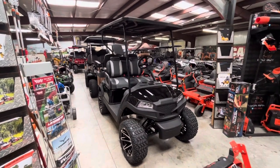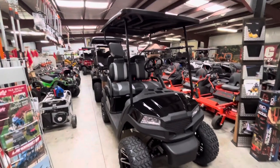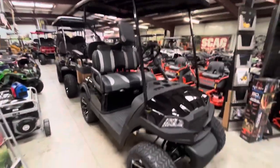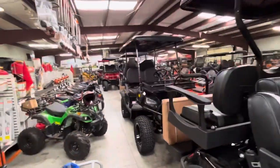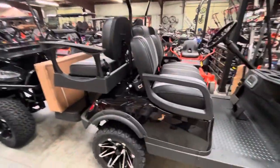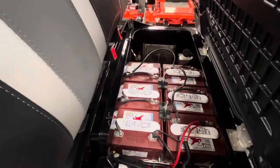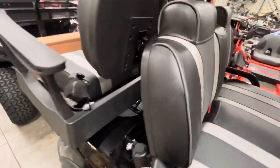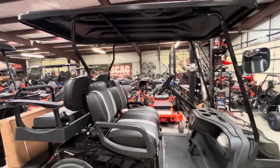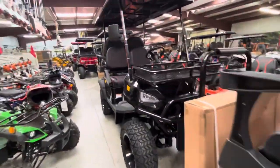Every golf cart I'm going to show you comes with a free windshield. This is our V2 Plus 2 model, and I'm doing $500 off sale on all the golf carts. Every model I show you has Trojan Motive 850 batteries, a Curtis controller, and a brushless 5 amp motor. They're all 25 mph. This cart here is $8,499 with the windshield.